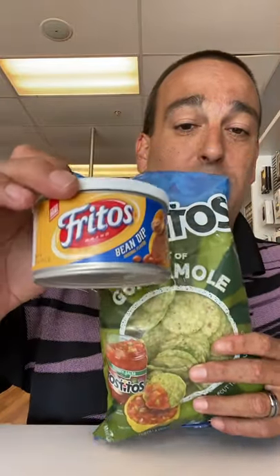Hey guys, welcome back to Going Fast Food with your host the Review Captain. We got two products today we're going to be reviewing: the Tostitos with the hint of guacamole, and the Fritos bean dip.